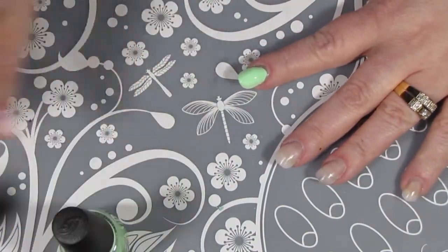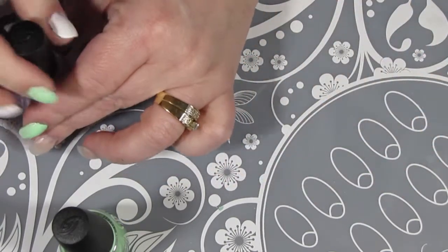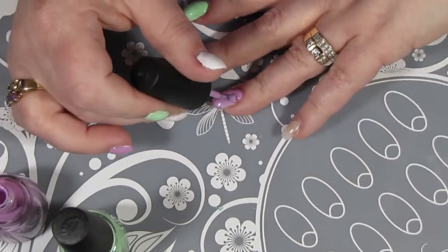I think the rest of my nails will be painted with the White on White so that the Smush Marble shows up really, really well. And I am doing two coats on each nail, so I will be back once that is done.